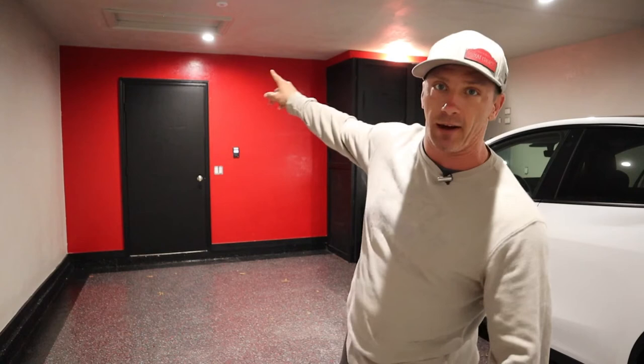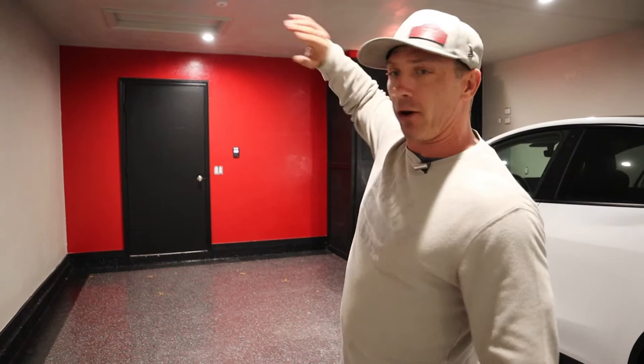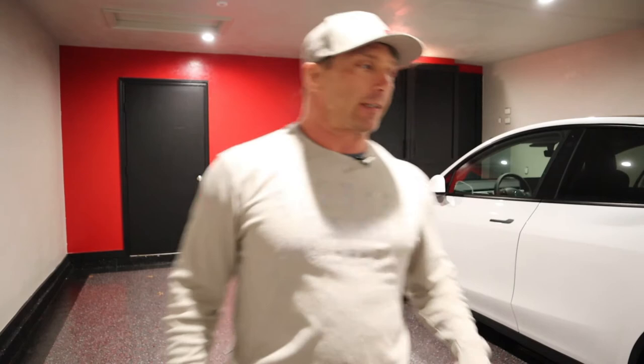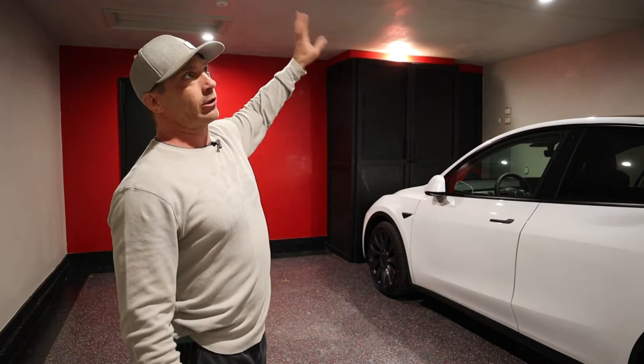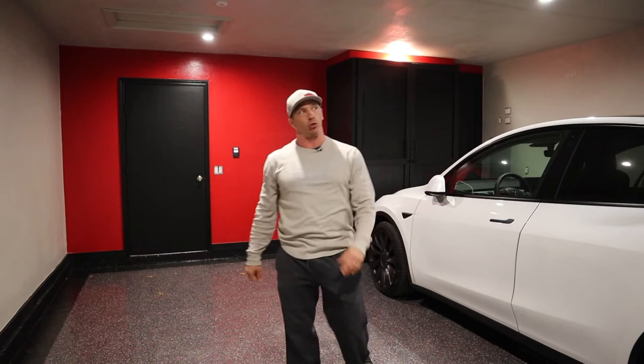We have some nice four-inch can lights. I wanted to clean up the ceiling and get rid of all the wiring and junk the garage door was taking up. We have a typical garage door, but I didn't want to see the garage door opener on the ceiling, so we removed it — your typical opener is mounted right in the middle of the ceiling.